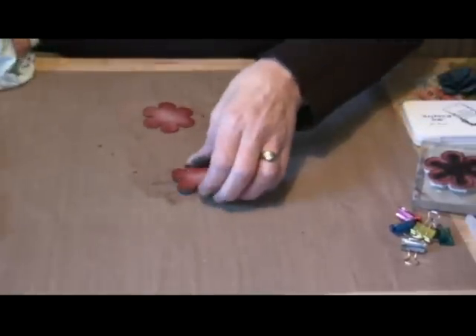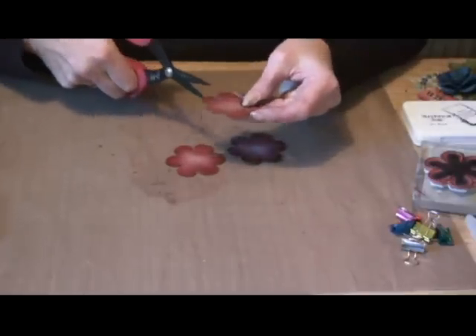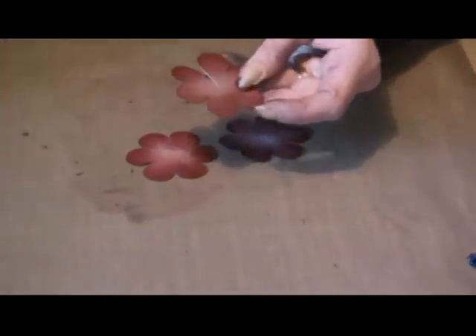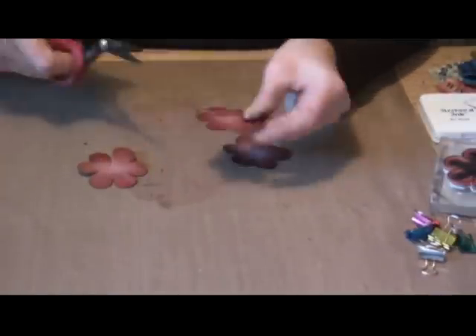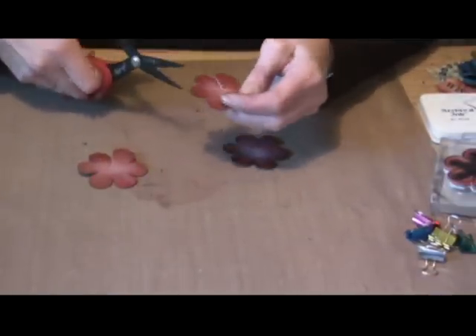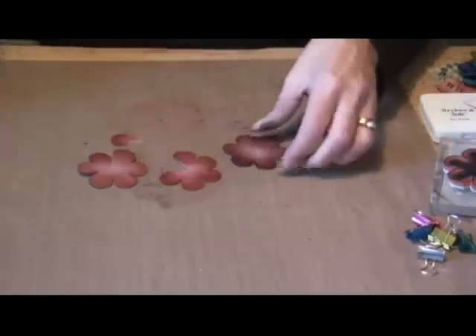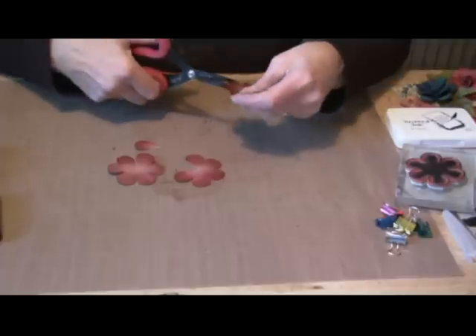Once they're dry, you want to cut up the petals. For the first layer, you want to cut to the middle. On the second one, you're going to cut out one petal. And on the third one, you're going to cut out two petals.